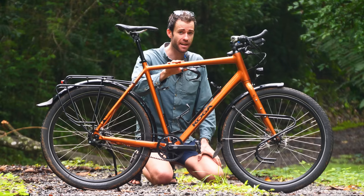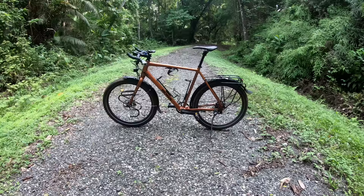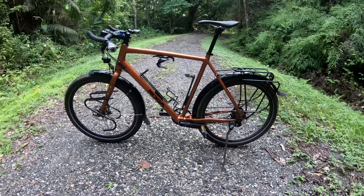Today, we'll be going bumper to bumper on this wild rig. We'll be taking a deep dive into the frameset details, as well as the components and all of the small customisations that make this my own.